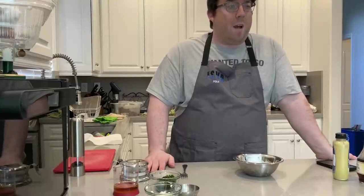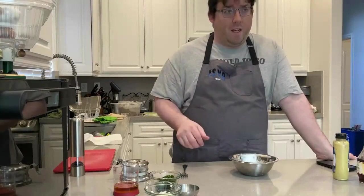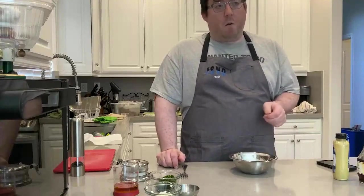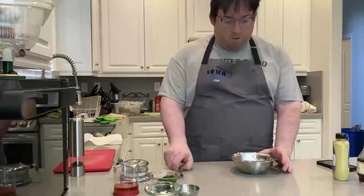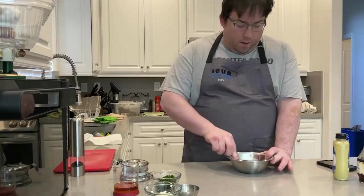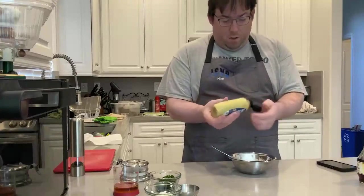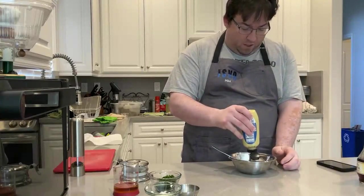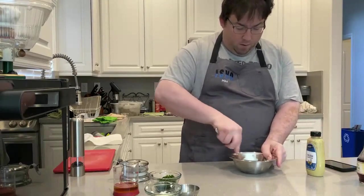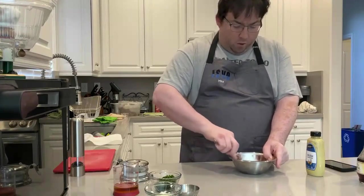Now while the frog cooks, we're going to make our sauce gribiche, which is a French sauce that uses a hard-boiled egg as the base. I've got the egg yolks from one egg — I cooked this at 194 for about 20 minutes and then chilled it down; that's my perfect hard-boiled egg temperature. We're going to mash these yolks very lightly and start by making a little emulsion. We're going to mix in about a teaspoon or so of Dijon, get that all combined with the egg yolks. That's starting to look creamy.